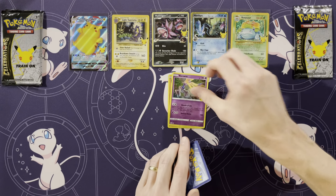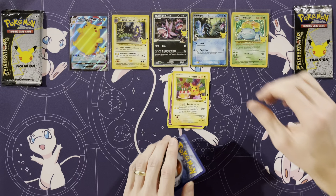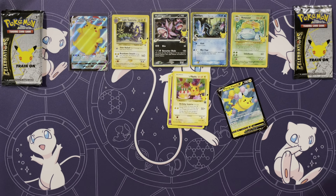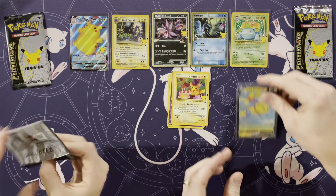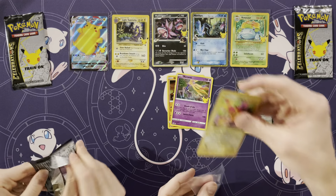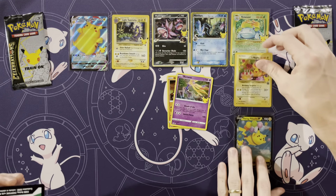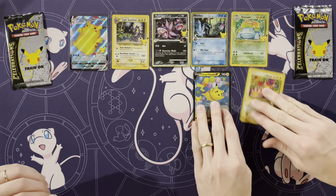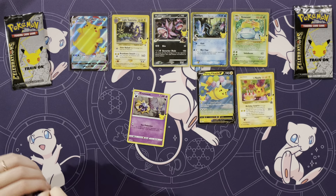Groudon, Xerneas, a Birthday Pikachu, and a Flying Pikachu — packs full of Pikachus! Maybe you're gonna get all three classic cards on me. So we have three packs left. Let's hope we can get one more classic card, because wow, I've been doing pretty good over here.